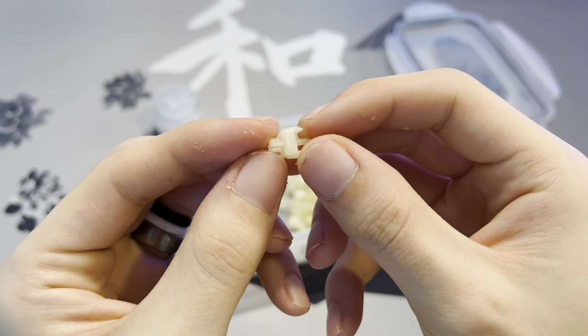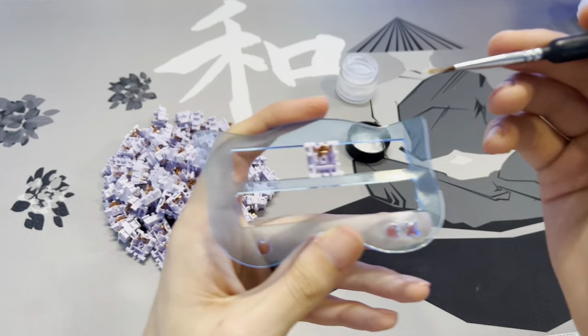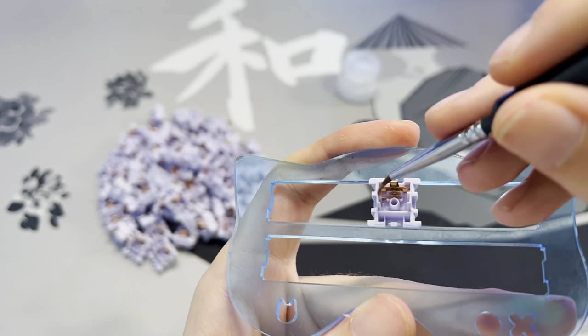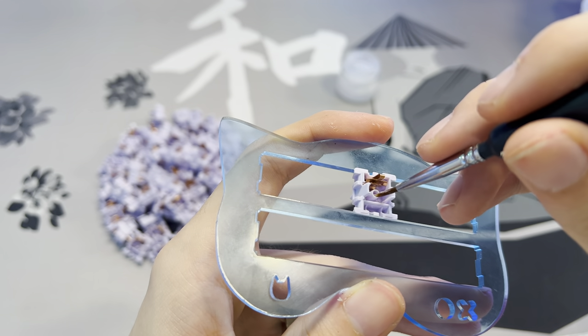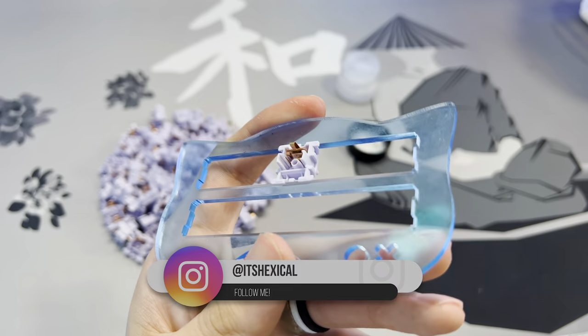Now we have to do the boring part — lubing housings. Get some lube on your brush and lightly coat the side railings of the housing. Once the side railings are lubed, do a quick brush of the bottom of the housing and also hit the stem pole as well.